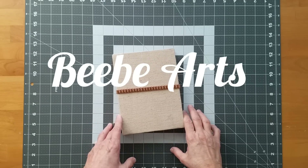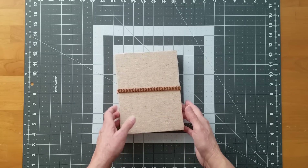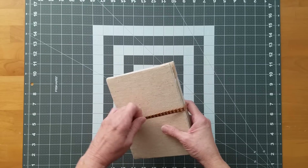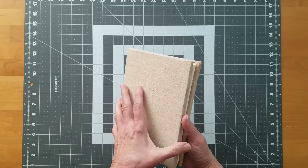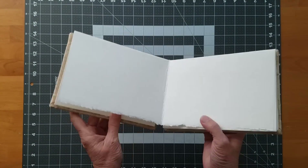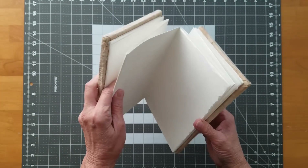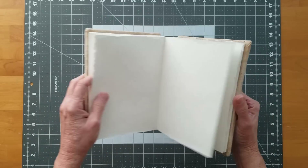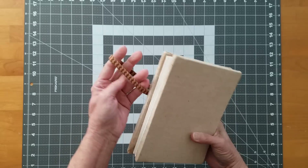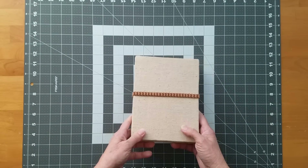Hi, this is Beth at BB Arts. I want to show you how to make one of the easiest, fastest watercolour sketchbooks. It doesn't involve any sewing, stapling, or taping. In fact, it's made out of one sheet of watercolour paper. It has many names, but I call it an accordion flip, because the pages are cut and folded so that they form an accordion and then it flips to form another accordion. I bound it with a hard cover and put an elastic band on it to give it a more finished sketchbook look. But instead of me telling you about it, why don't I show you?